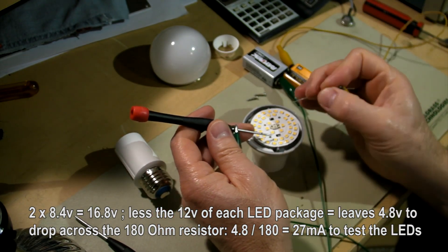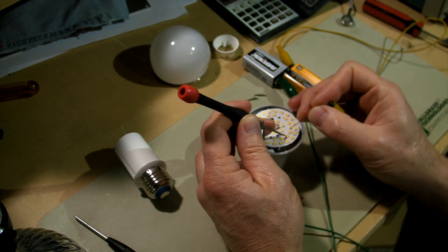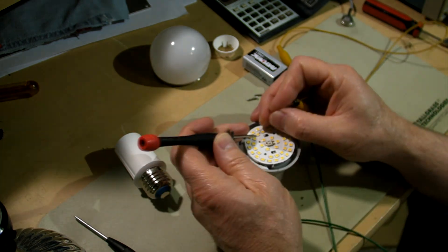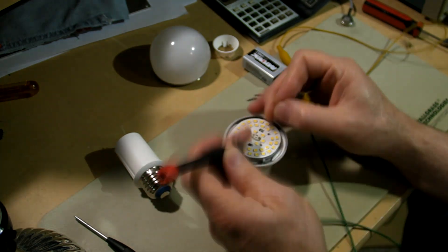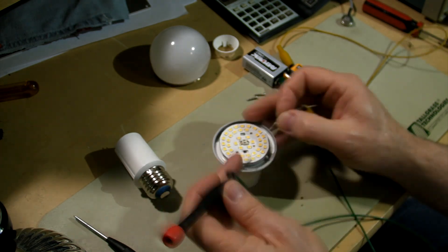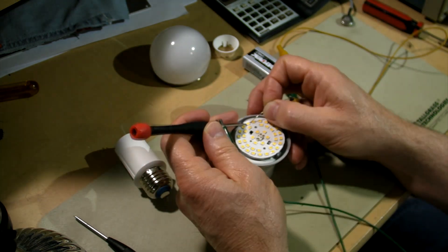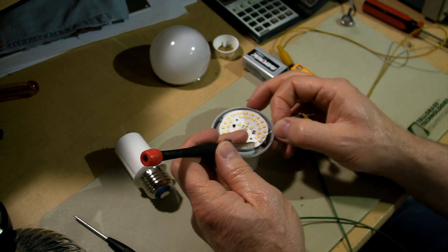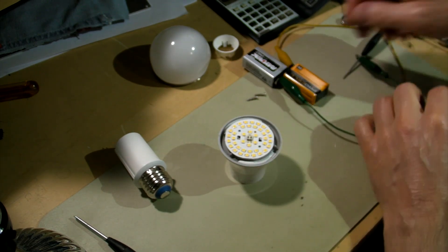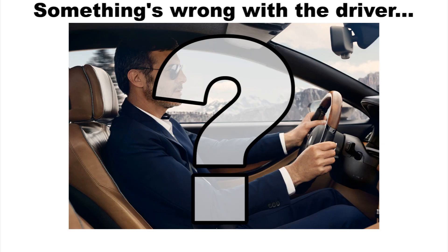Alright, well give this a try. Beautiful light. We have a bunch of good LEDs, so the LEDs didn't fail — it's in the driver. So in we go.